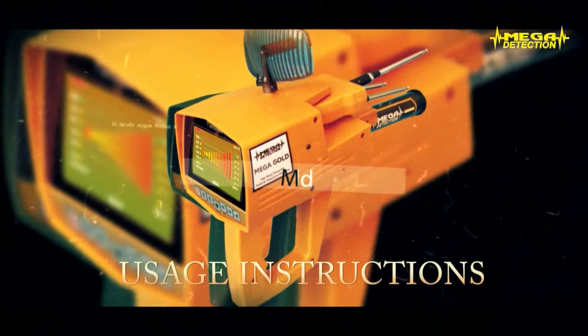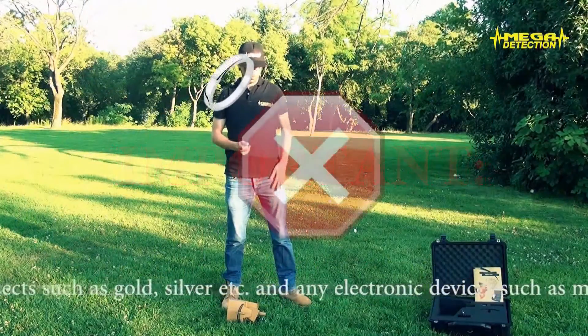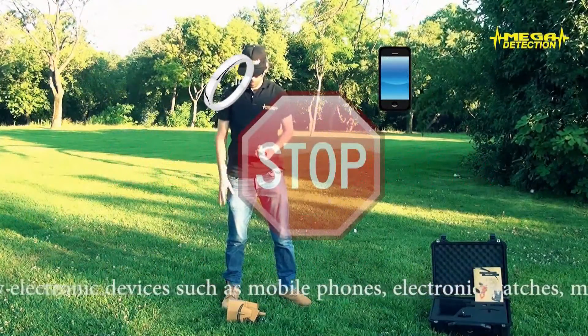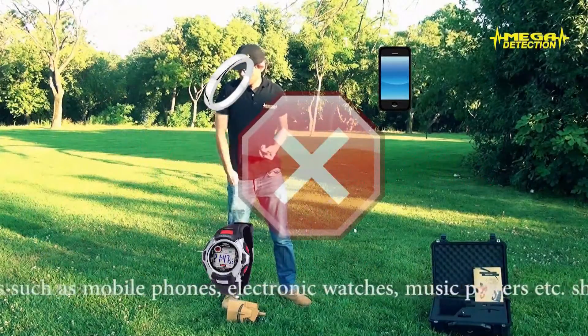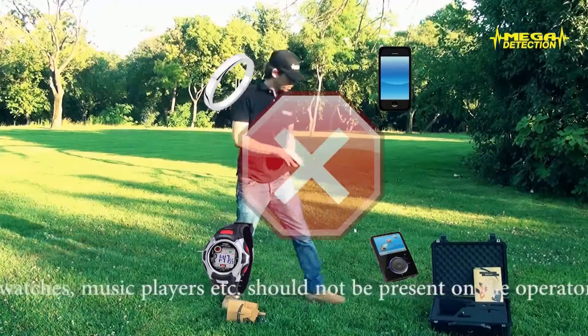USAGE INSTRUCTIONS — IMPORTANT! Metal objects such as gold, silver, etc. and any electronic devices such as mobile phones, electronic watches, music players, etc. should not be present on the operator who would use the detector.